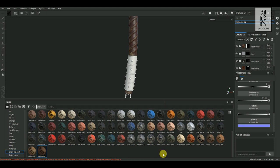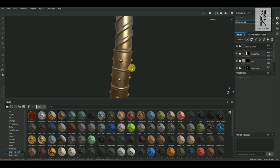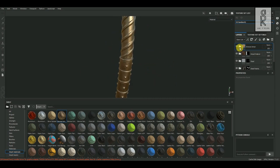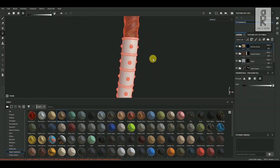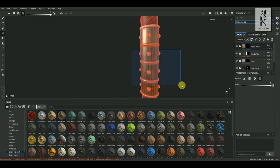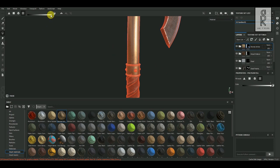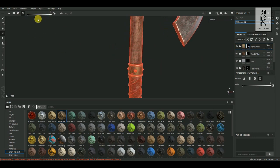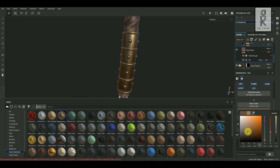Now let's create the ring parts. From Smart Material tab, select Bronze Armor Material, then drag and drop it on top of the layers. This material will be applied only to the ring parts of the model. So right-click on the bronze layer and click on Add Black Mask. Then select Polygon Fill Tool and select the parts you want to apply the material. Change the color to black and select those parts which you don't want to apply this material. After that, adjust the layers as per your choice and see what looks best for the model.